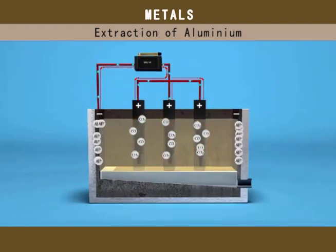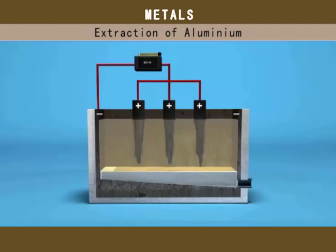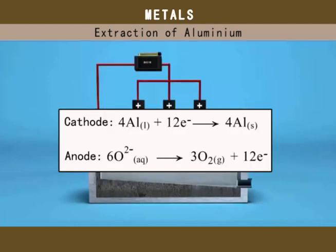Eventually, the anode will wear off. In this way, for every kilogram of aluminium produced, about half a kilogram of carbon will wear off at the anode. These are the half equations for the process.